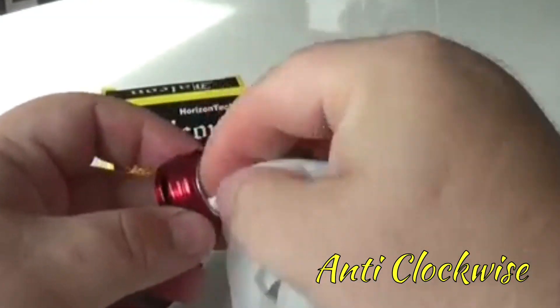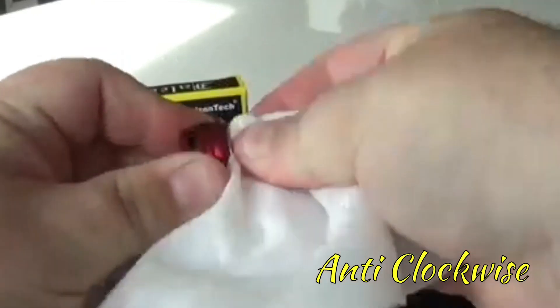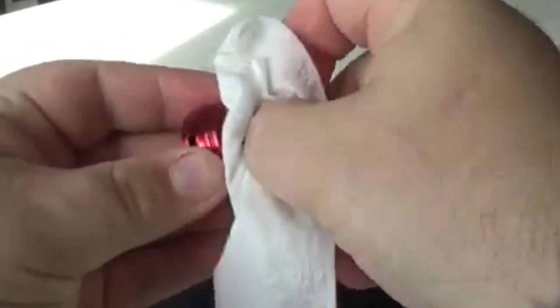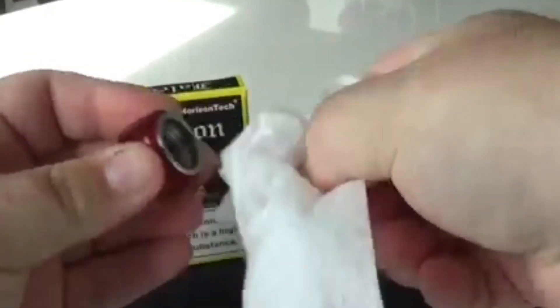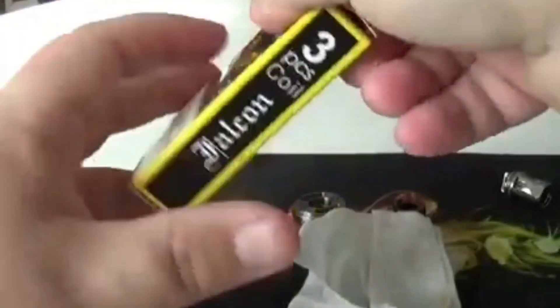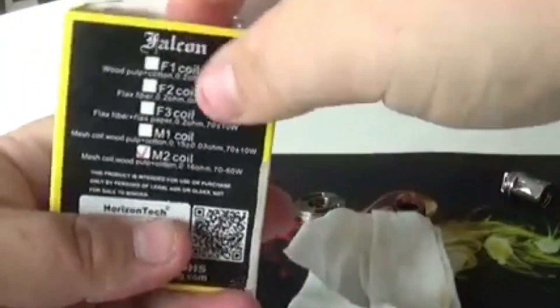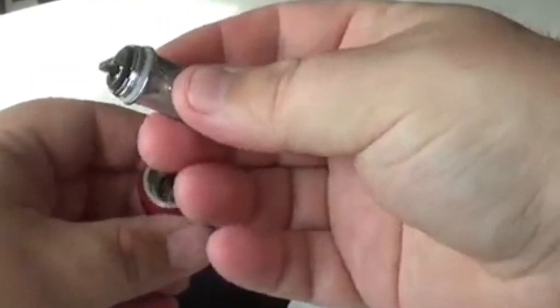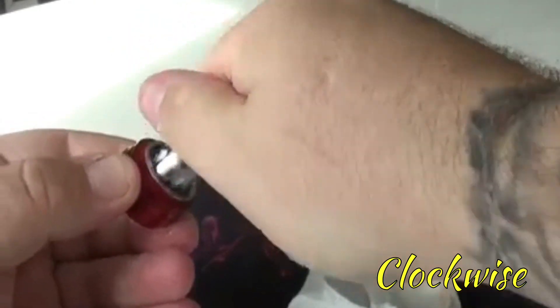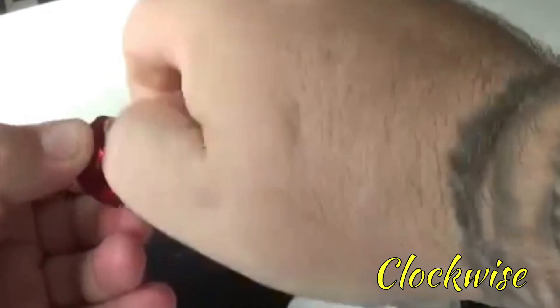We'll throw that to the side and give the base a wee clean out. You can use some kitchen roll or run it under water — it's really up to yourself. Then you take your new coil. This is the M2 coil, and it works the same for M1s or whatever. Burst it out of the packet, take it like this, and just screw it back in — very simple — until it's nice and tight.